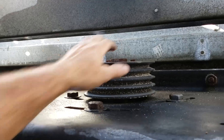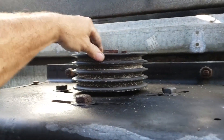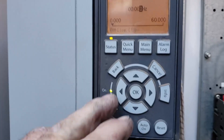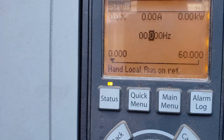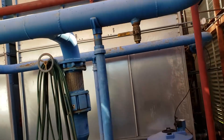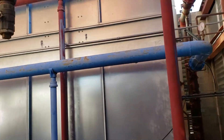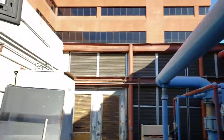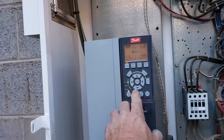Let me put the VFD up to 10 Hertz. That thing sounded like ass. I know you want to hear that bad-ass sucker. Kick it up just to 10 Hertz. Listen to this sucker running. Horrible, huh?